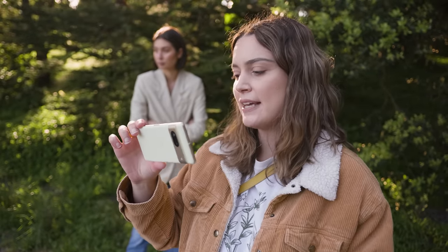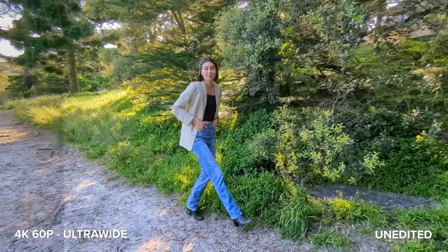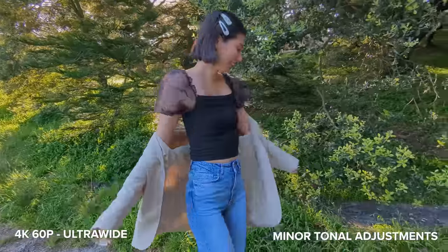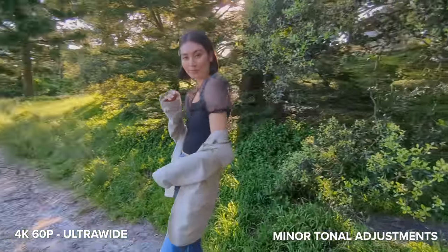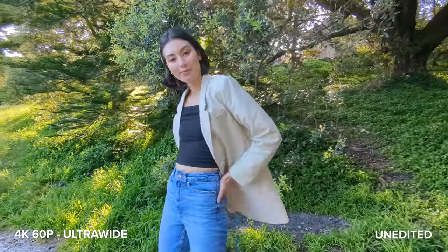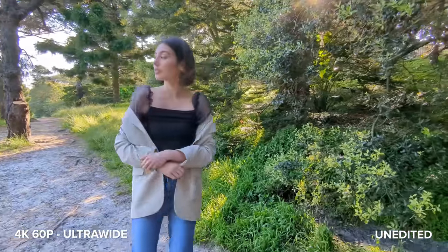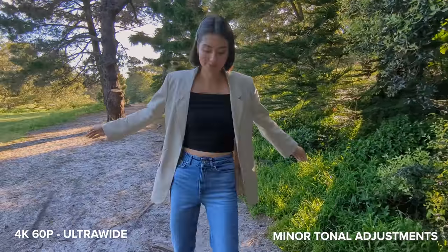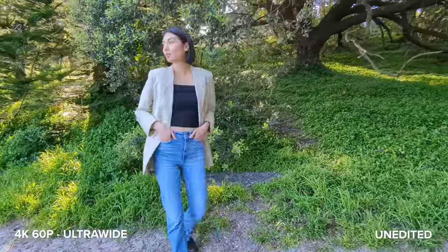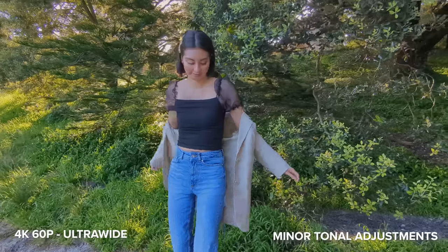Next up we're gonna be testing out video mode. I'm filming in 4K 60p and I'm starting off with the ultra wide lens first. Ultra wide is such a fun camera to use for video, but it seems the phone is slightly over-exposing the footage. The Pixel 7 does have an exposure slider I could use, but I wanted to share what the video looks like without any adjustments. I also brought down the exposure a little in my edits and it looks much nicer, so you can definitely replicate that within camera by using the exposure slider.